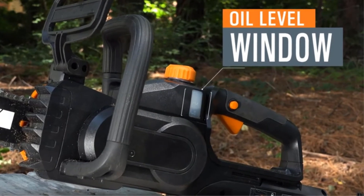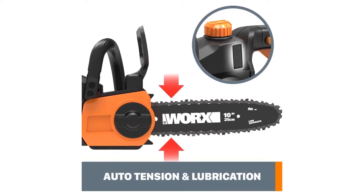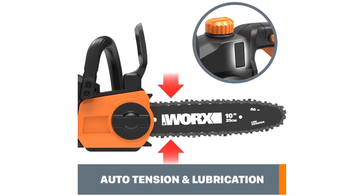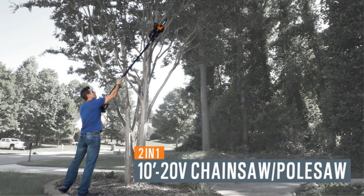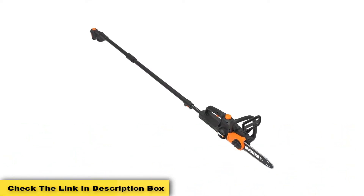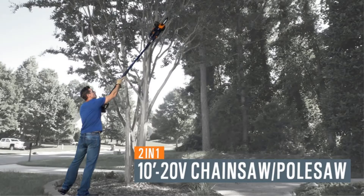The oil level indicator on this pole chainsaw lets you know whether you need to fill the tank or not. It weighs just over 10 pounds, and the auto chain tension system keeps the chain tight while cutting. With a max cutting capacity of 10 inches, you can cut nearly anything with this pole saw. With a comfortable grip on both the chainsaw and pole handle, it becomes easy to work for a long time. This saw comes with a battery and charger and takes nearly 5 hours to charge fully, with around 30 minutes of non-stop work per charge.